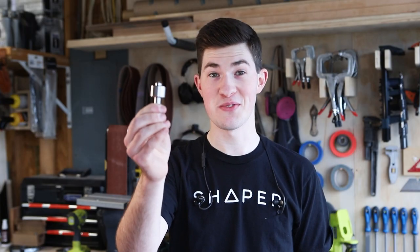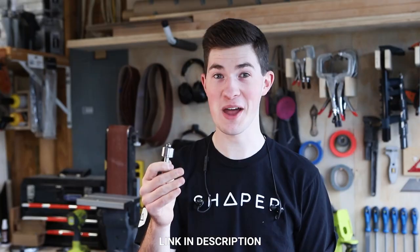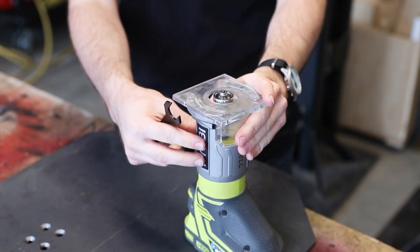This is a router bit for steel. My friends at Fair to Braces were kind enough to send this over and I am so amped to try this out. It's a 45 degree chamfer bit and I'm going to deburr the top edge and put a heavy chamfer on the bottom edge of the tabletop.